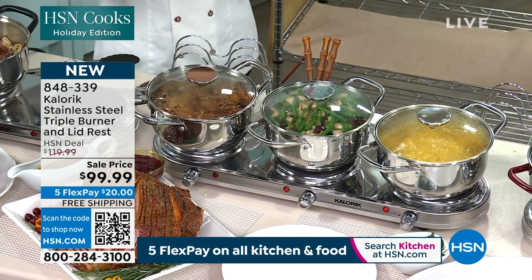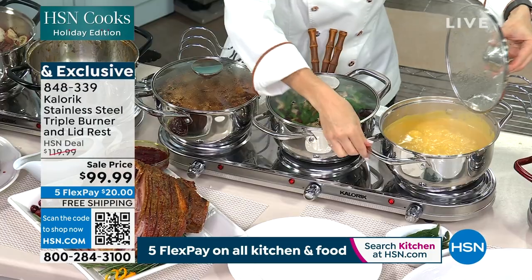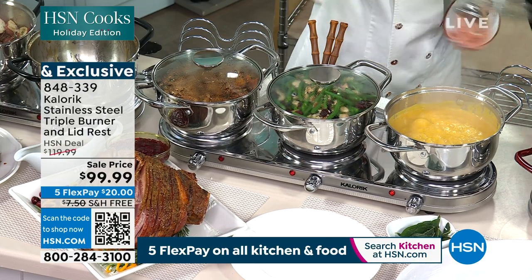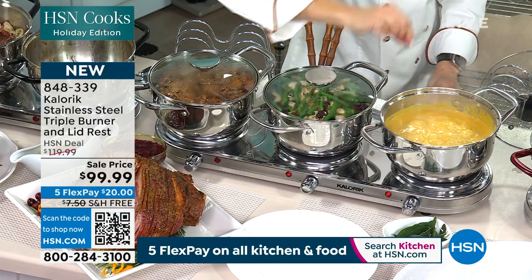You just got three pots, three new pieces of cookware, and a burner that is temperature controlled. Can you see the boil? I want everyone to know — this is not a warmer. This is a burner.